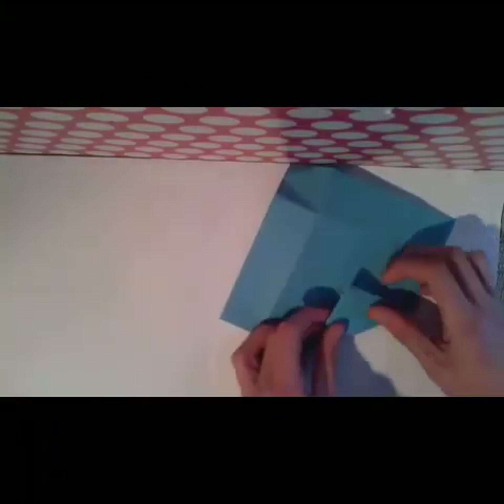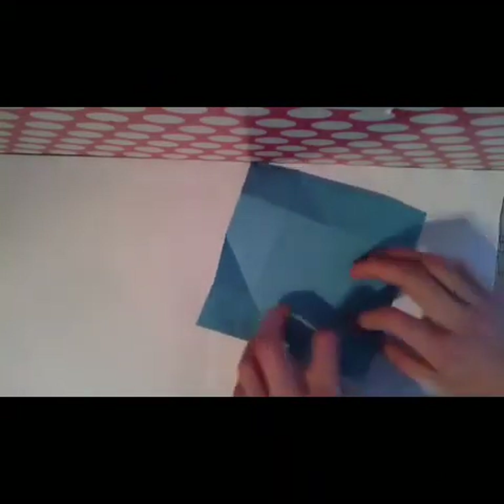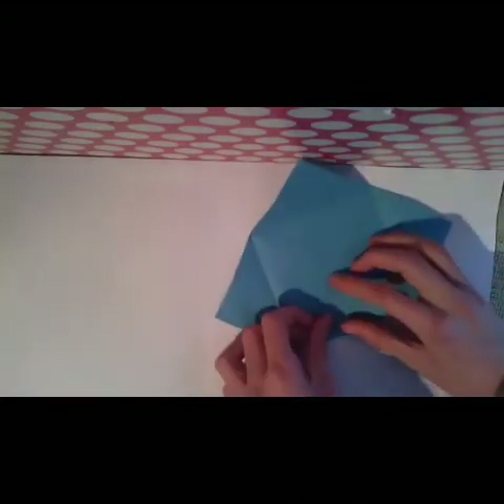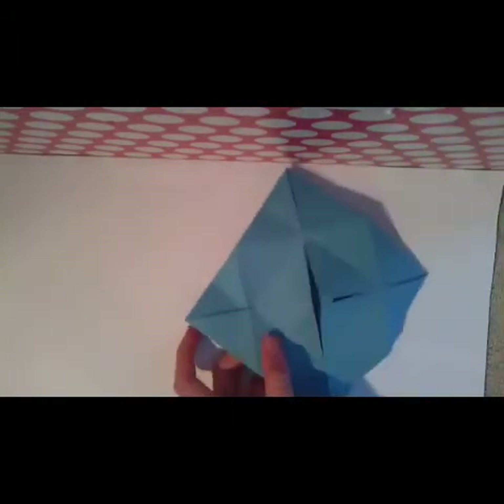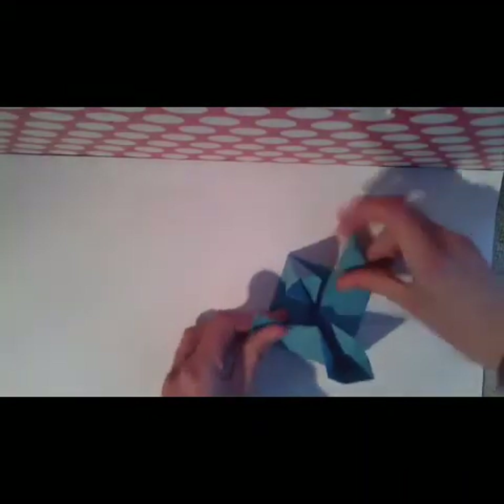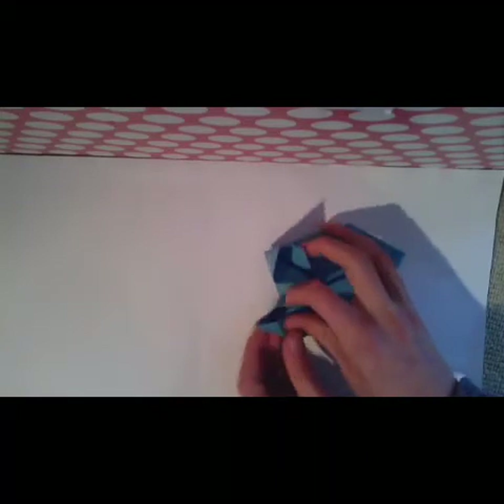Turn the paper over and fold the edges to the middle and unfold them, like this. Now make all four folds again at the same time, like this. And fold like this, so like this.